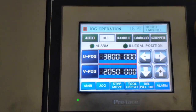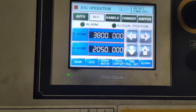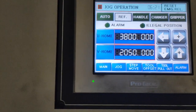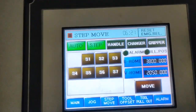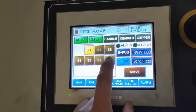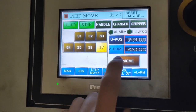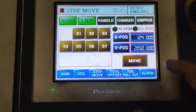If you want to move your gripper in step mode — step 1, step 2, step 3, step 4, step 5, up to step 7 — you must press step, then press auto, and automatically the step is selected. Then press move, and it will move to step 1. If you want to move to S7, select step 7 and press move, and your gripper will move along up to S7. That's how you move your gripper. I'll put it back to step 1 and press move again.